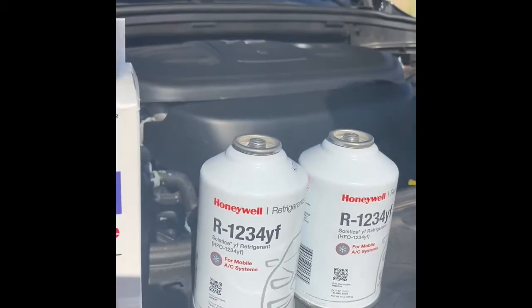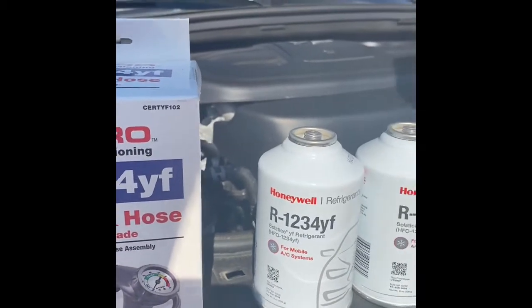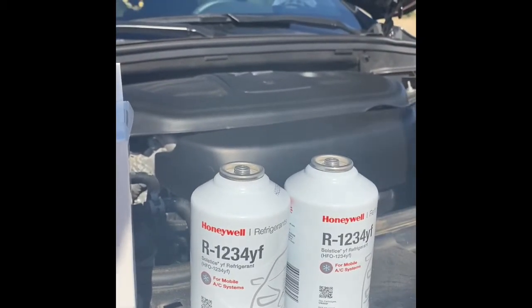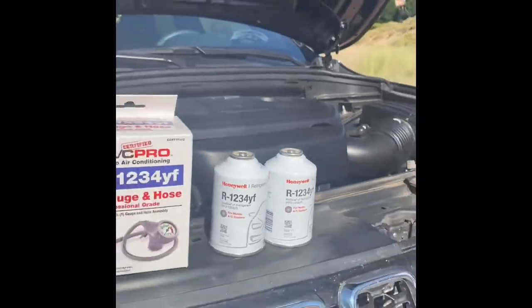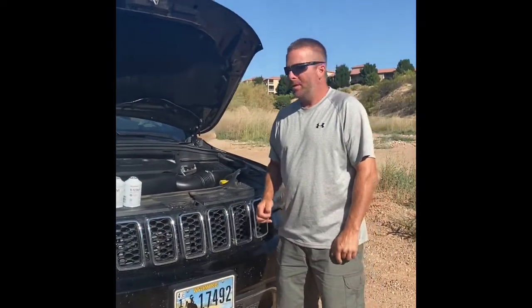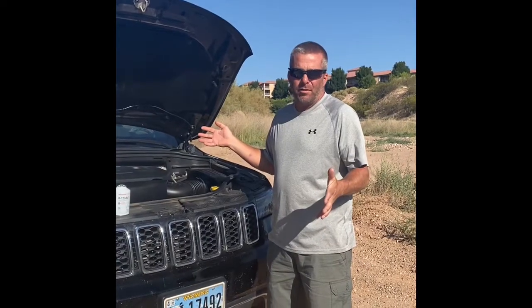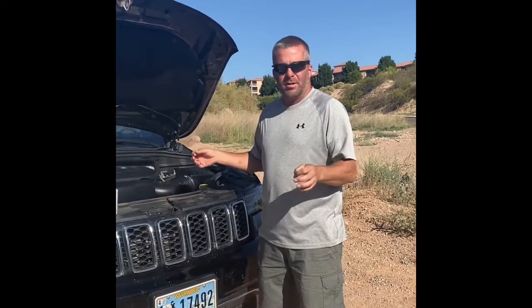I'm not exactly sure how low it is. The AC is working a little bit, so I think it's just a little bit low. We're going to show how to hook it up, how to charge it, and the process it takes. Hopefully it will help you out if your Jeep is not cooling really well.